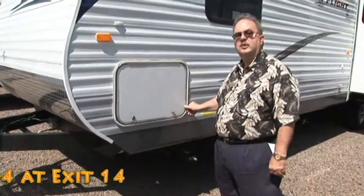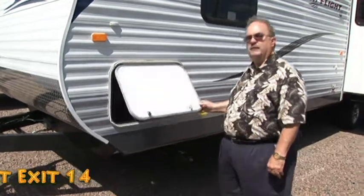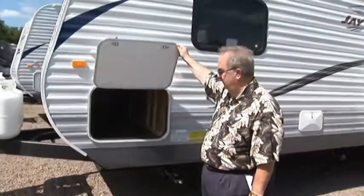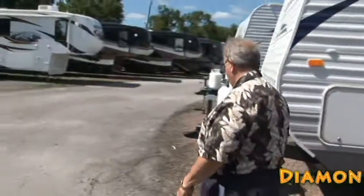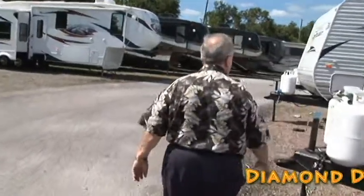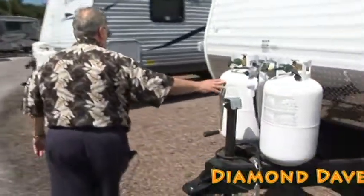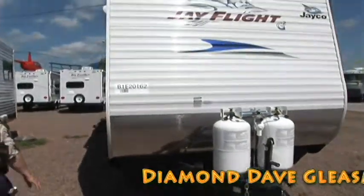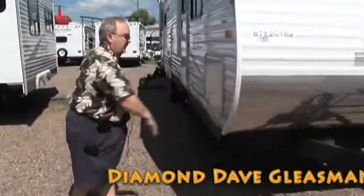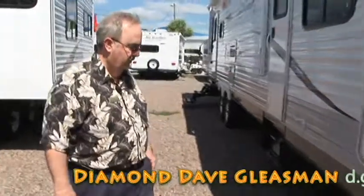Let me show you some of the storage in this unit, folks. This is great for a travel trailer. If you look through there, it goes all the way through to the other side — fishing poles, lawn chairs, anything you might want to take. If you get in trouble with the wife, it could be a doghouse for you, sir. So just think about that. 30-pound tanks on the front are going to give you a lot of life with your propane.